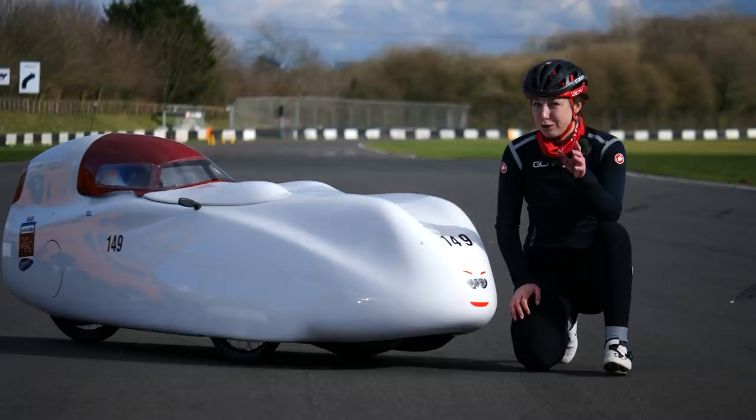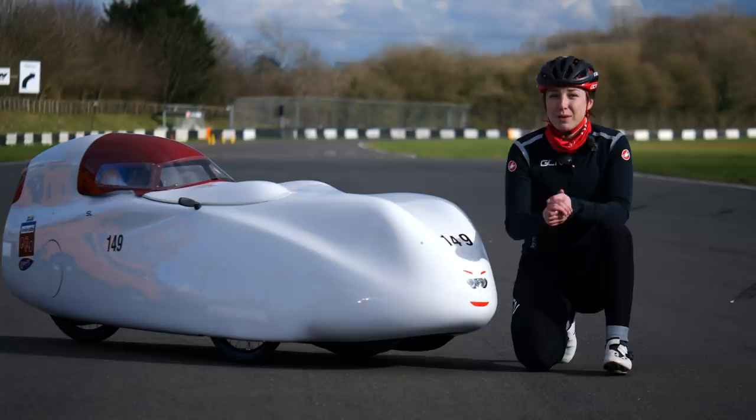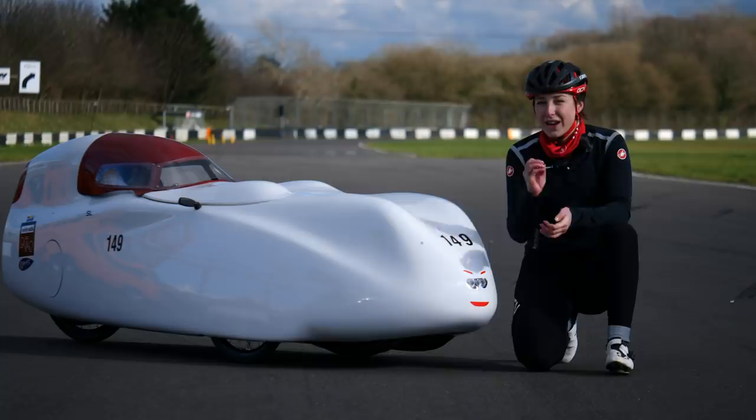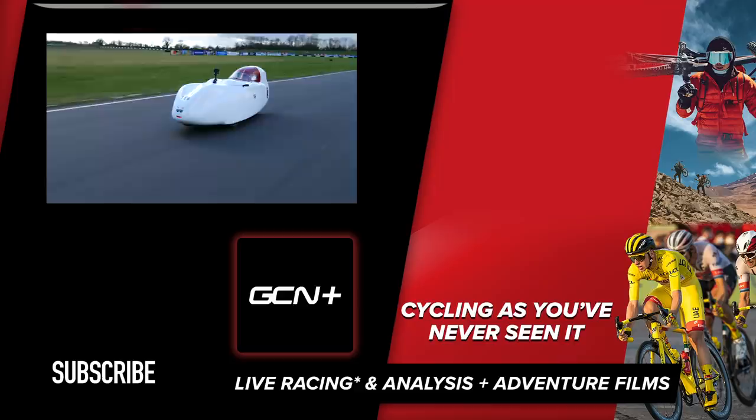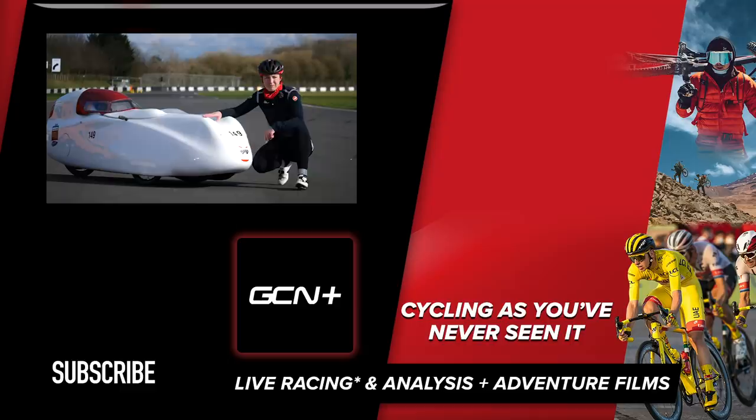The moment you've all been waiting for — what top speed did I hit? I hit 59.54 kilometres per hour, so close to that 60 km/h target. I was getting faster with every run. You never know — a few more practices in the recumbent and I'll be hitting 100 kilometres per hour one day, maybe with a bit more of a downhill. What a fun day! If you did enjoy this video, please let me know by giving it a big thumbs up. If you have any recumbent questions, please leave them in the comment section below.